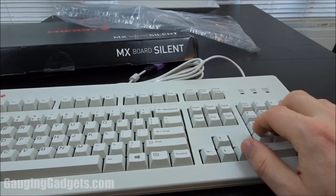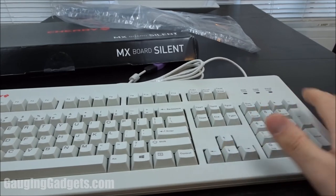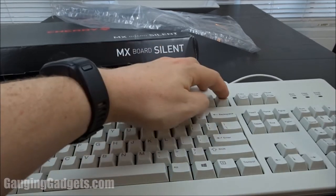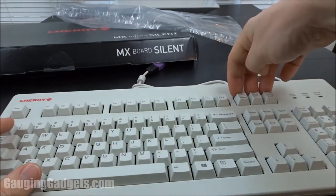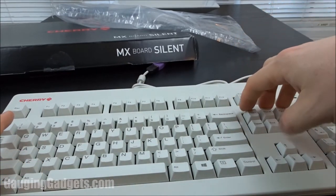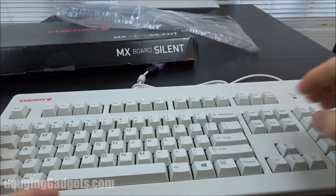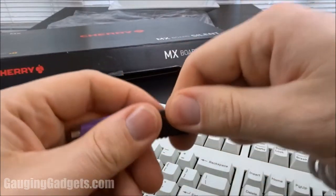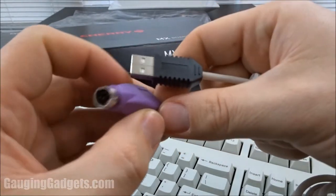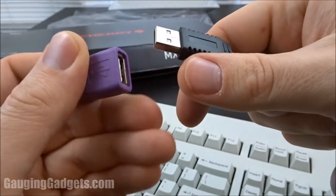You do have the number pad over here, and then you have F1 through F12 up top with the normal print screen, scroll lock, pause and break, and then insert and page up and down over here. One thing that's pretty cool is you get a really nice USB cable with it, and you also get a keyboard adapter.